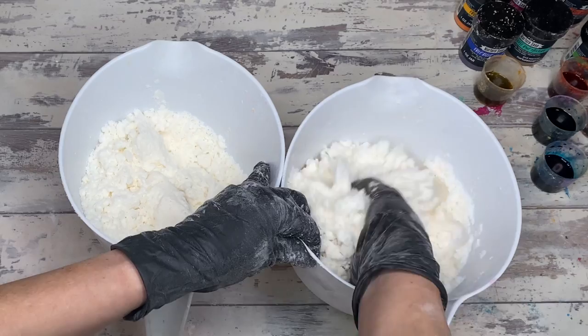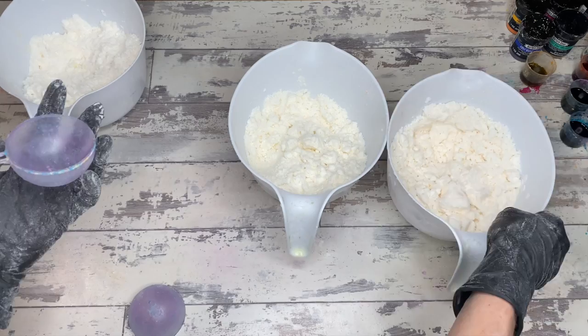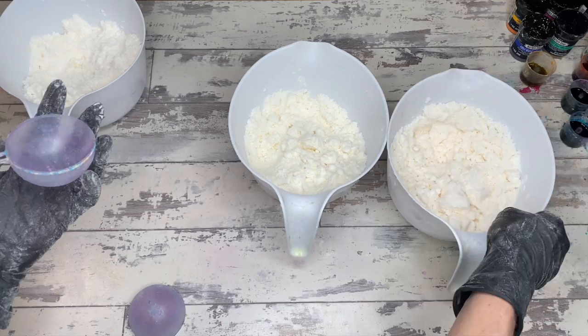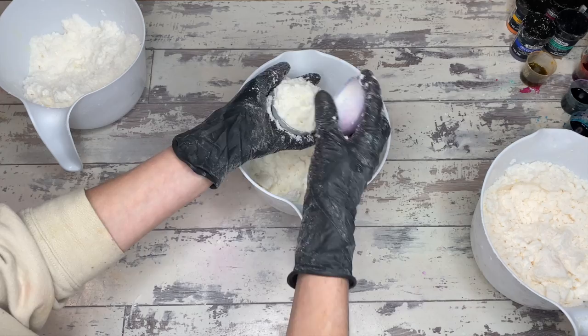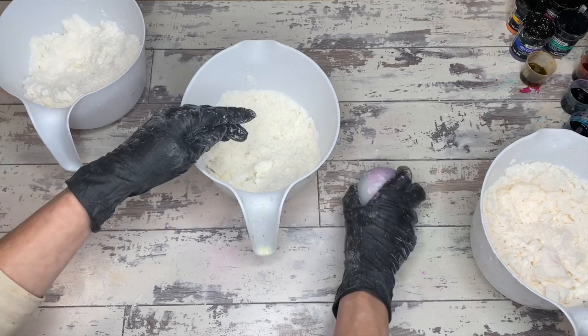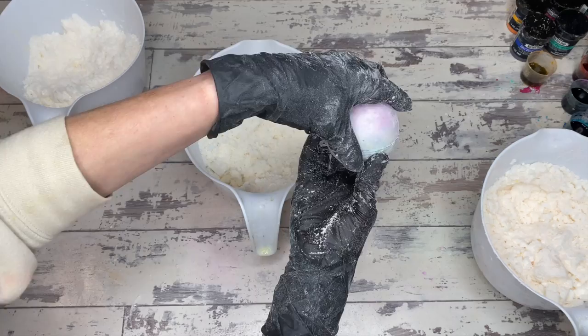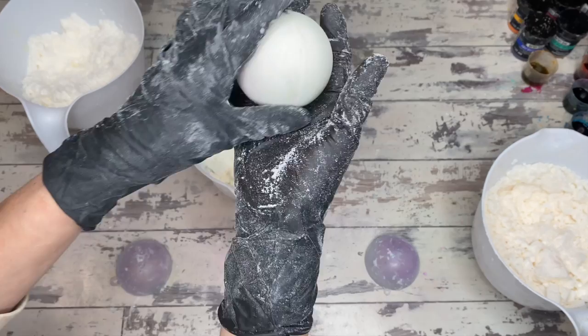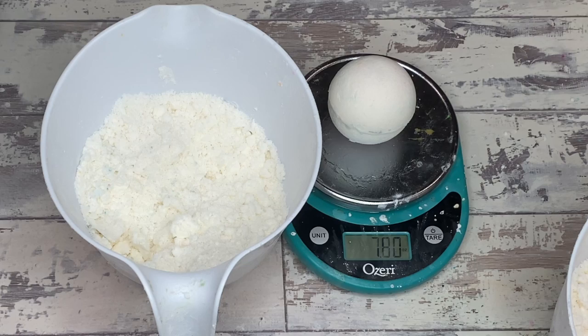With these two containers you can definitely tell we have a lot more clump on the right than the left — because of the added moisture, specifically the water itself. Remember, this is just a basic chemical reaction: baking soda plus citric acid forms a gas when water is present. Baking soda in water alone does nothing. Citric acid in water alone does nothing. Put those two combined in water and you get fizzy liftoff — that's how bath bombs are born. So water is very important for the actual fizz, but it's also very important for the actual structure and integrity of the bath bomb.